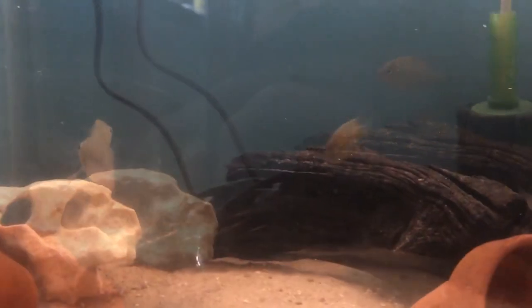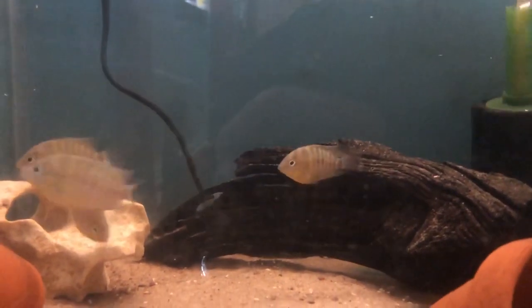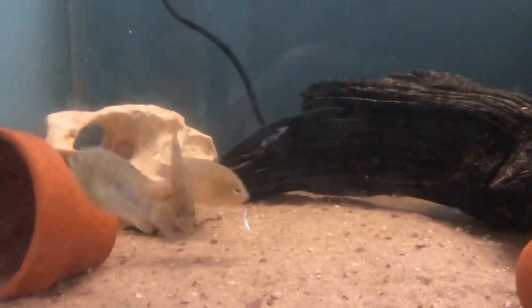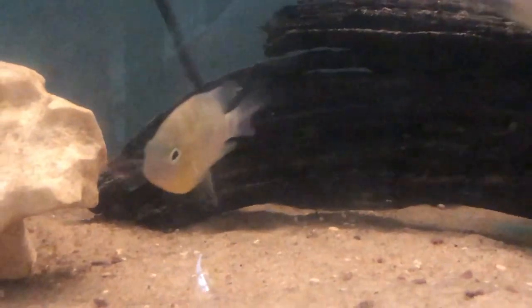The pH that they prefer is between 7 and 8 and the temperature range is round about 78 degrees Fahrenheit. The males get to about 5 inches and the females get to about 4 inches.